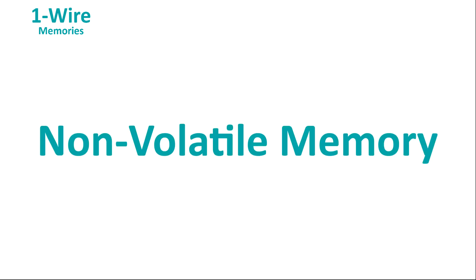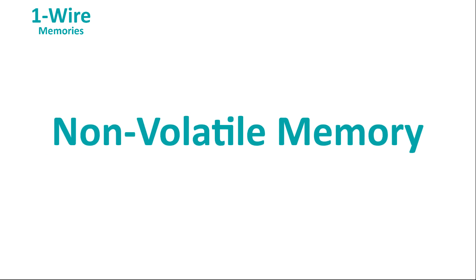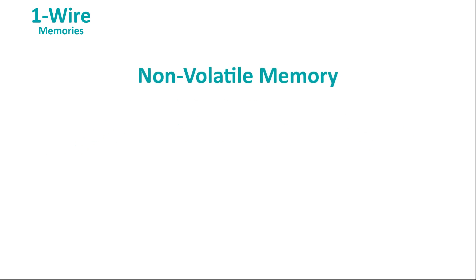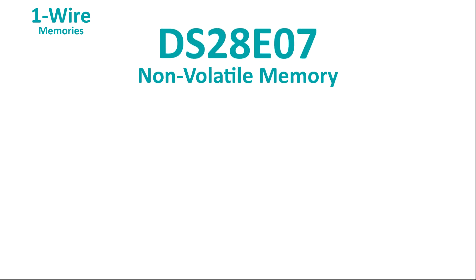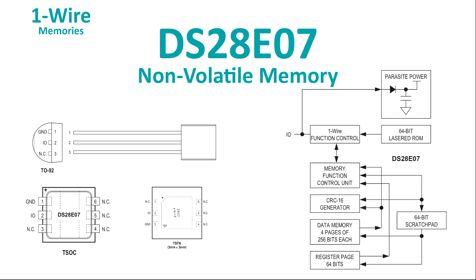Sometimes your application just needs a small amount of non-volatile memory to store a serial number or calibration parameters. That's what the DS28E07 is for. It's a tiny device that stores one kilobit of non-volatile data. Since it also contains that 64-bit unique ROM ID that's common to every OneWire device, you can use that ROM ID as a serial number and then use the memory space for whatever else you need to store.